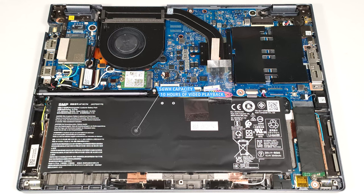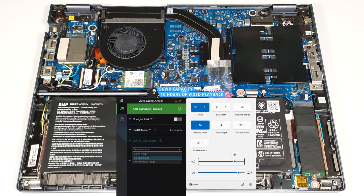The capacity is enough for around 10 hours of video playback. Our test was conducted with the battery saver preset activated in the Windows Power and Battery menu, and the Normal mode applied in the Acer Quick Access app.